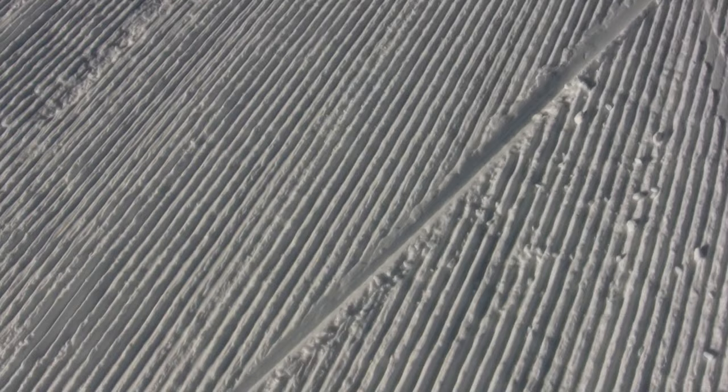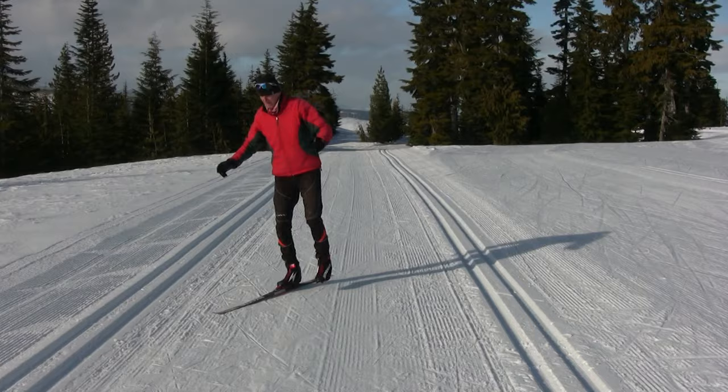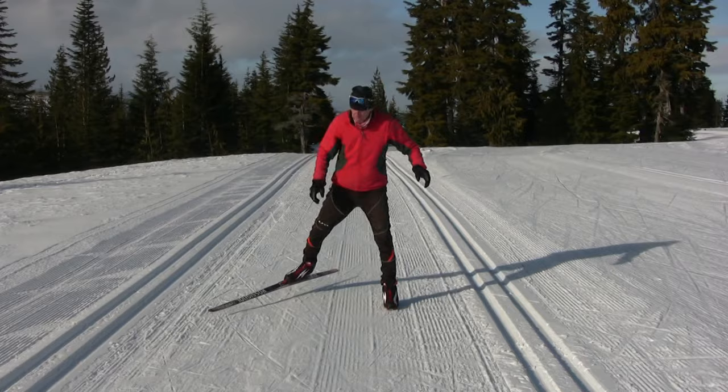What we would like to see is a nice straight edged ski track in the snow, which shows that the ski is not sliding sideways, as you can see in this case.